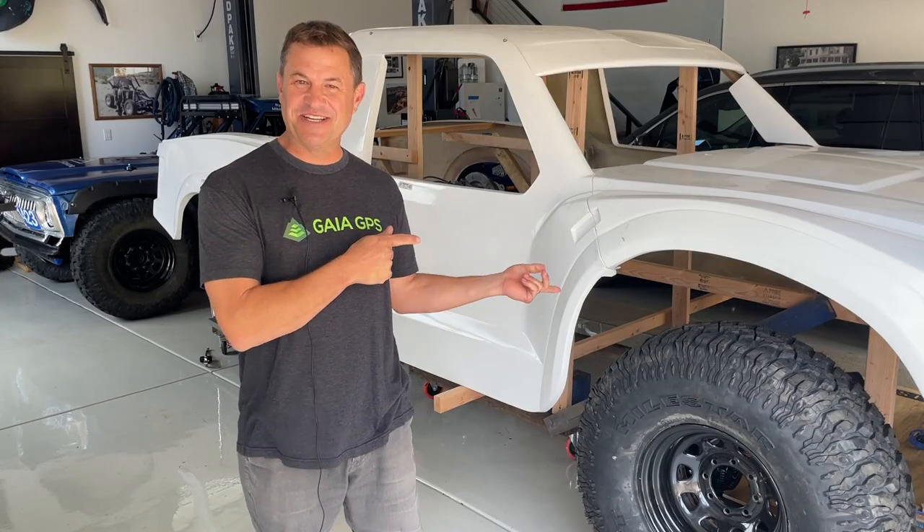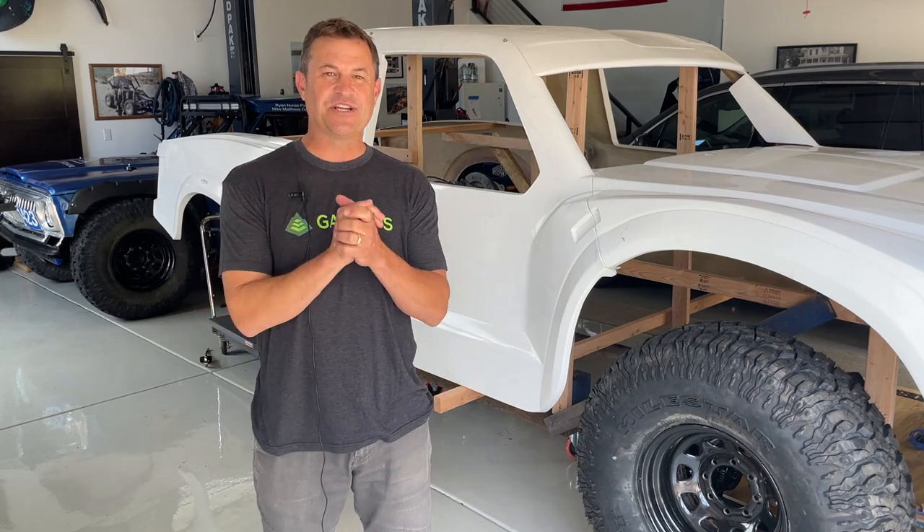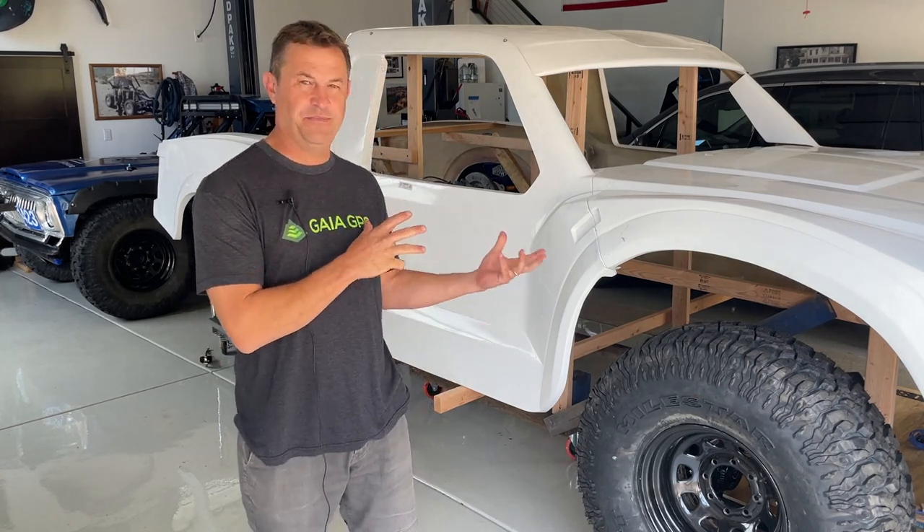Hey folks, my name is Dave. This here is Lefty, and that over there is Honcho, our 1978 Jeep J10 desert race truck. Welcome to NTD Racing. Today we are talking all about Lefty and how we're going to build some spindles.